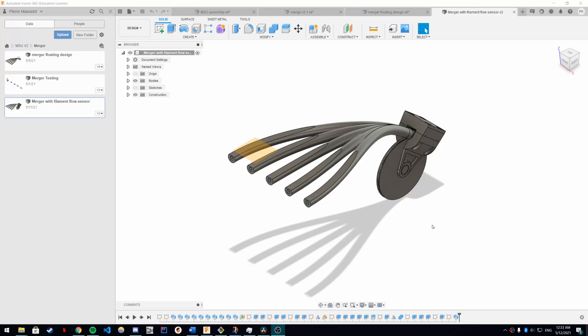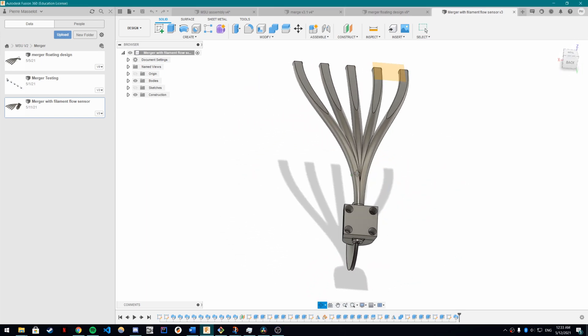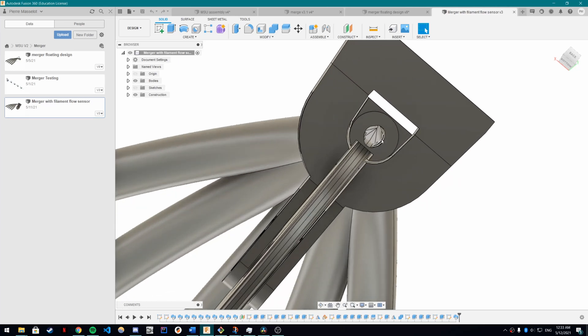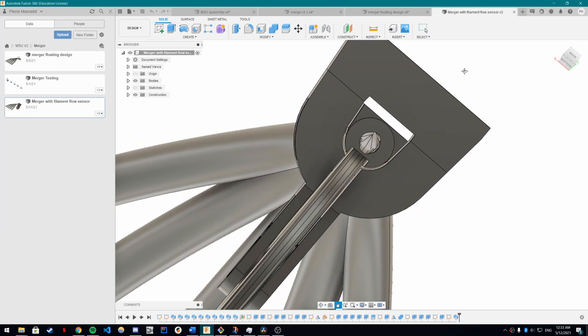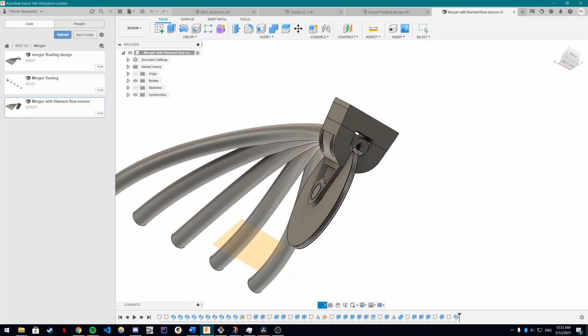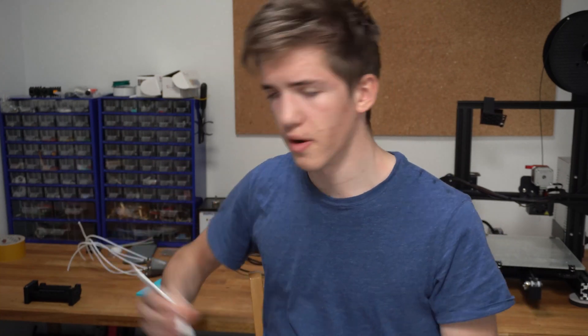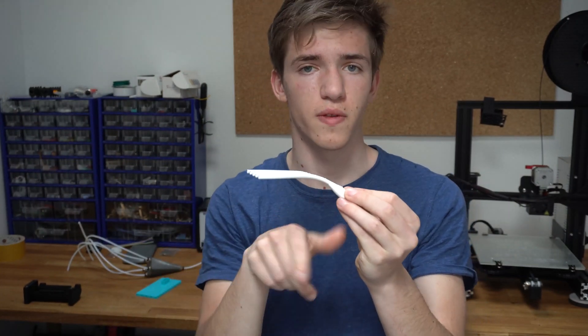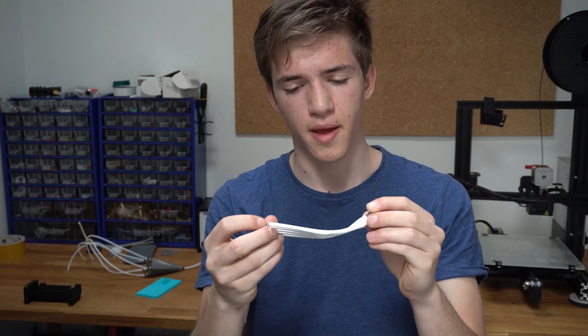I've also started working on the filament flow sensor. It will allow detecting any filament change failures, which should really help with reliability — or rather, when you have a filament change failure, you'll be able to fix everything and start the print again. It will also act as a filament runout detection sensor and will be able to detect clogs and jams that are not MSU-related. It's a really good upgrade. Right now I'm designing it as part of the merger itself, extending the output and adding the sensor wheel directly into the merger.